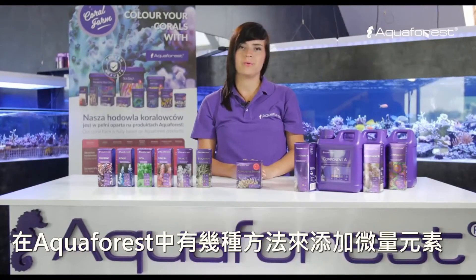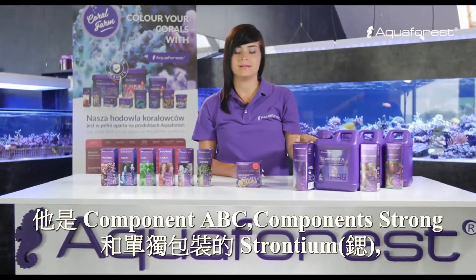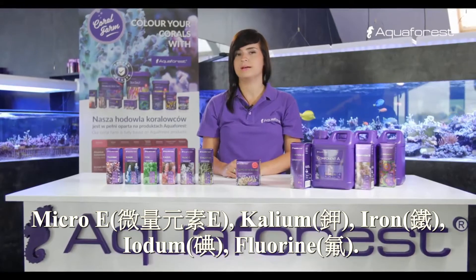In Aquaforest we have a few ways to dose trace elements. It is component ABC, component strong, and separate bottles with strontium, microE, calium, iron, iodium and fluorine.